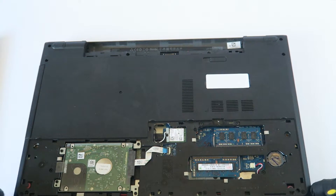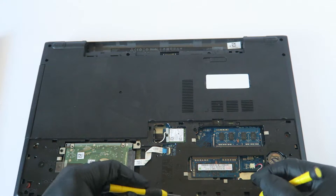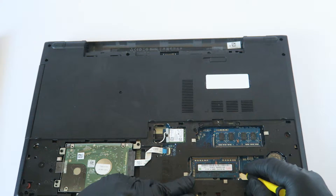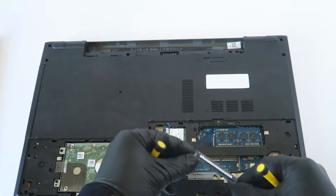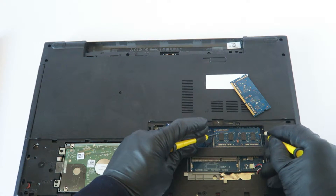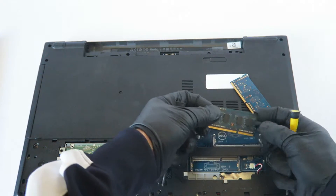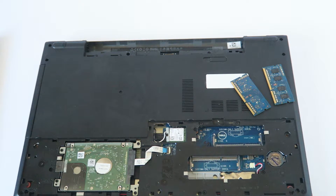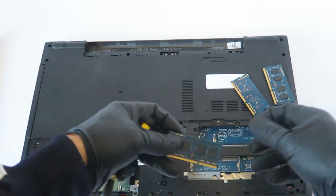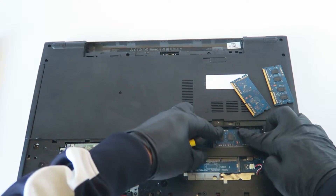Now we're going to start off with the memory. It's got 8 gigs but we are going to be upgrading to 16 gigs. There's one right here in the corner — clip right here. You can use a screwdriver or your fingers to take that out. Same with the other one — little clips right here. When upgrading to 16 gigs of memory, you'll need to have a 64-bit operating system installed.